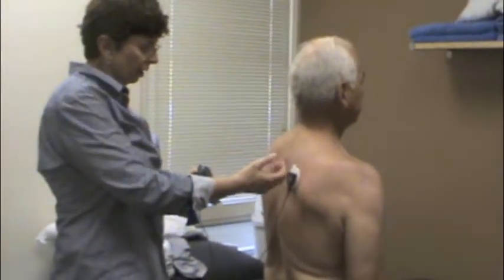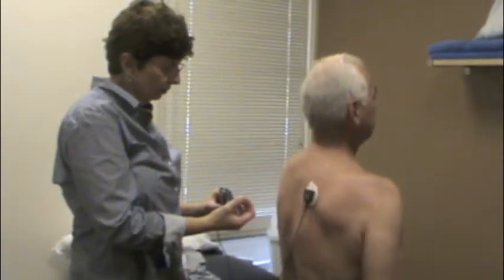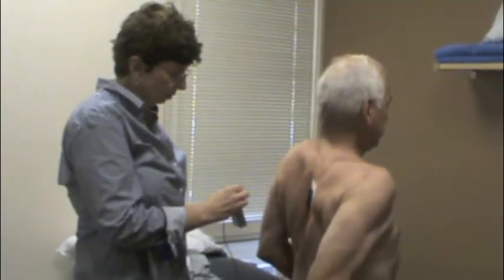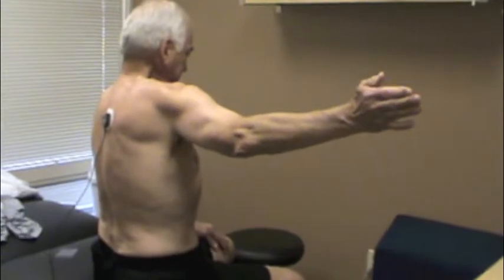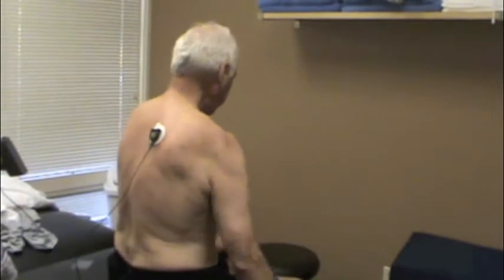Dan, go ahead. The biofeedback just tells Dan when he's getting a good contraction — keep doing that, Dan. Getting a good contraction of those muscles. Perfect, good. And then the next one I want you to do is keep your arm and then just go out. Good, and then go to the front.